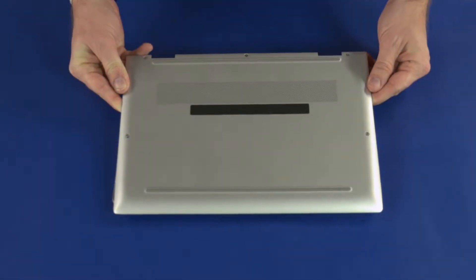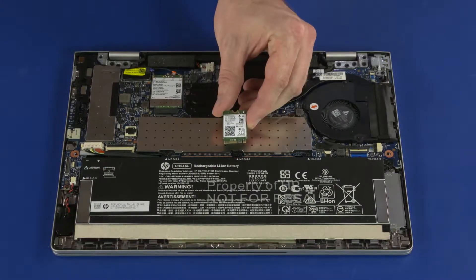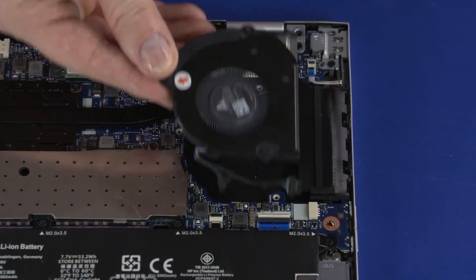Before you begin, remove the base enclosure, battery, memory shield, WLAN module, power button board, and fan.